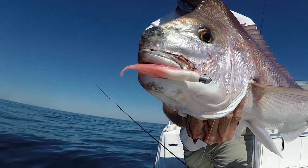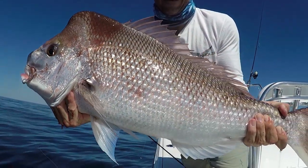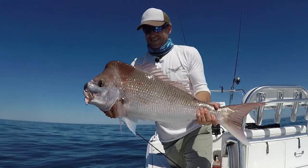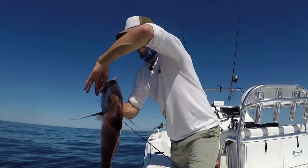Snapper grow to over a metre, sexually maturing at 30 centimetres. They can live for more than 40 years and have a slow growth rate. These bigger models are renowned for feeding off the bottom and will often come up to take a free-spooling soft plastic.